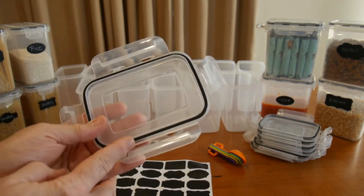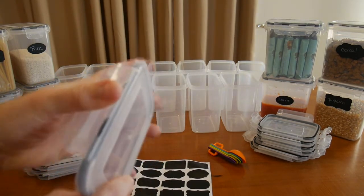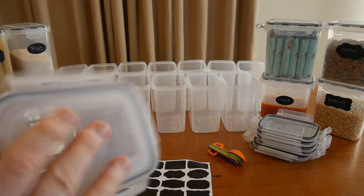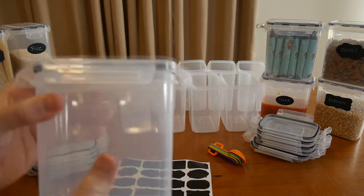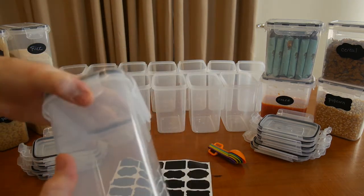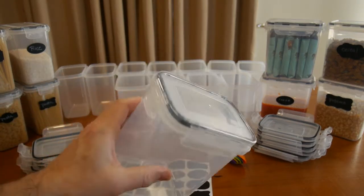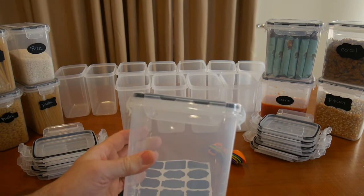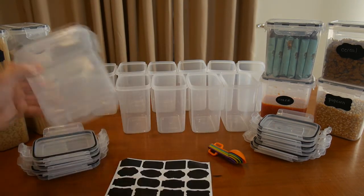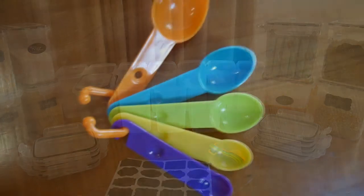The silicone seal locks into place on the container. It's very simple — you just place the lid on top, push, and it locks in place. That's a really good seal. When you're snapping those down it actually compresses the silicone seal, forming a very tight seal to preserve the freshness of whatever you're storing.